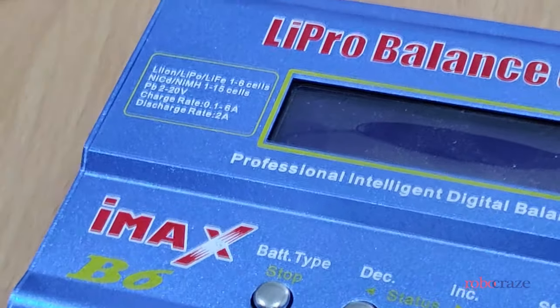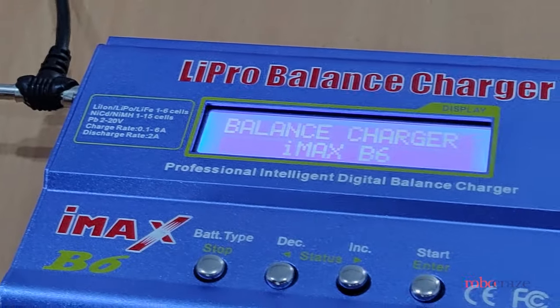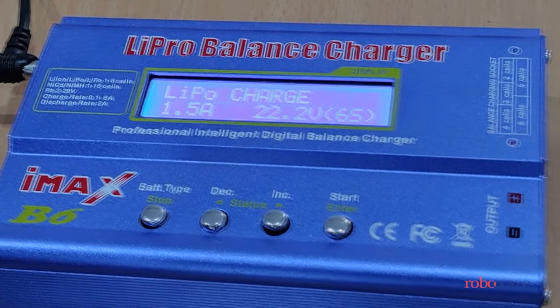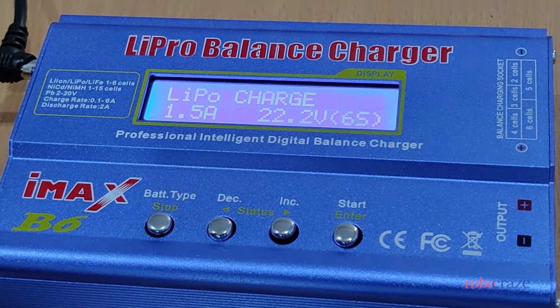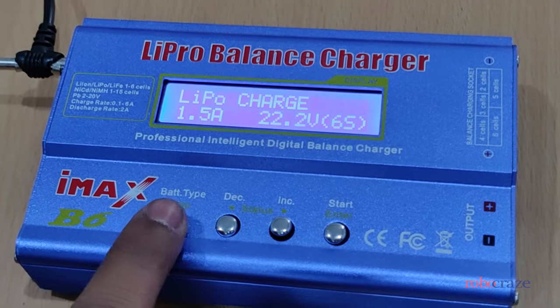Let's go ahead and power this on. As you can see, as soon as we power it on it goes into lithium polymer charge mode. You can change this by pressing the battery type button.